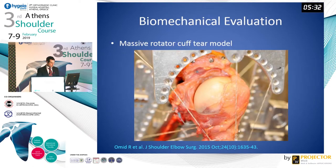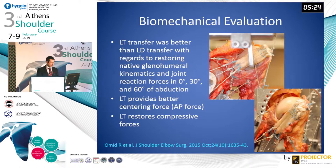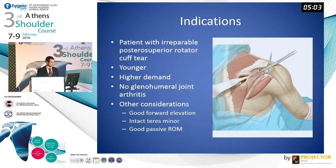Dr. Omid at the University of Southern California also performed a biomechanical evaluation using a massive rotator cuff tear model. His group found that the lower trapezius transfer was better than the latissimus dorsi with regards to restoring native glenohumeral kinematics and joint reaction forces at zero, 30, and 60 degrees of abduction. They concluded that the lower trapezius provides better centering force and restores compressive forces more effectively than the latissimus dorsi.